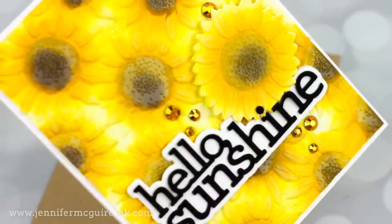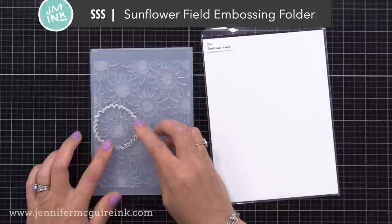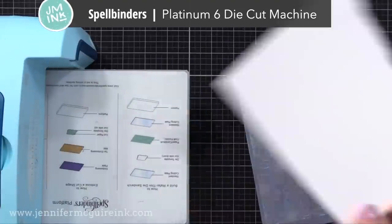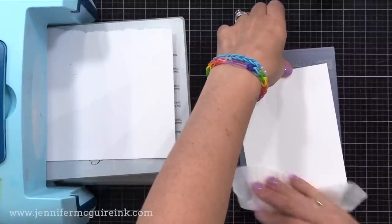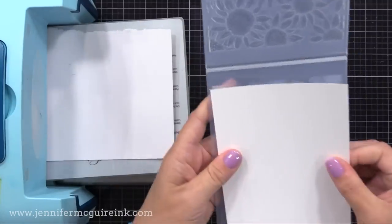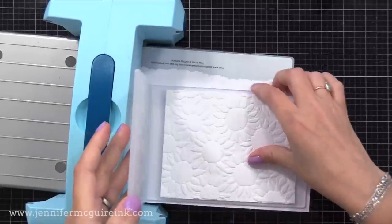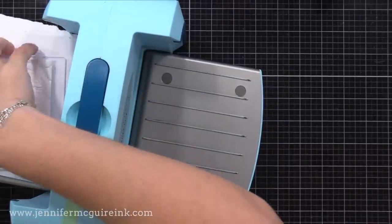Let's get started with our first example. This one is pretty quick to pull together. I'll be using an embossing folder from Simon Says Stamp that comes with a coordinating die — it's called Sunflower Field. I like this because you can die cut a flower and pop it up against the background. I'm using my Spellbinders Platinum die cut machine with heavy weight 110-pound Neenah Classic Crest card stock. I add a little moisture using a baby wipe before putting it into the embossing folder, then run it through with a double card stock shim.